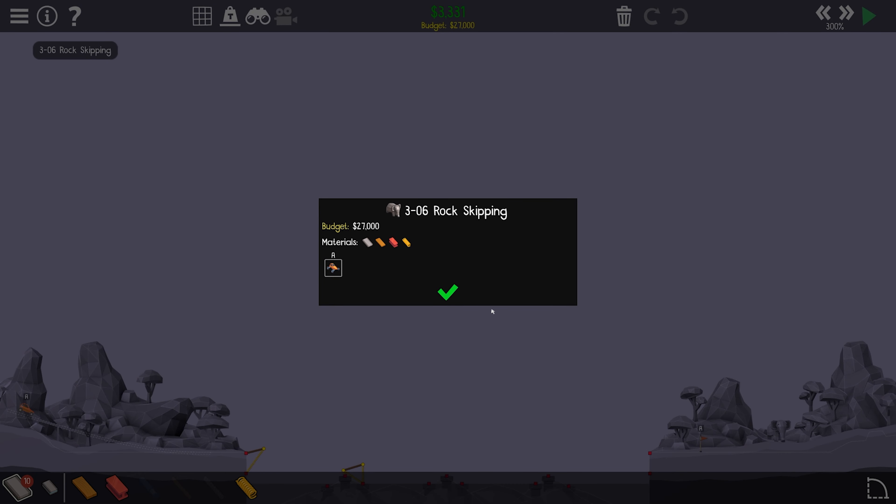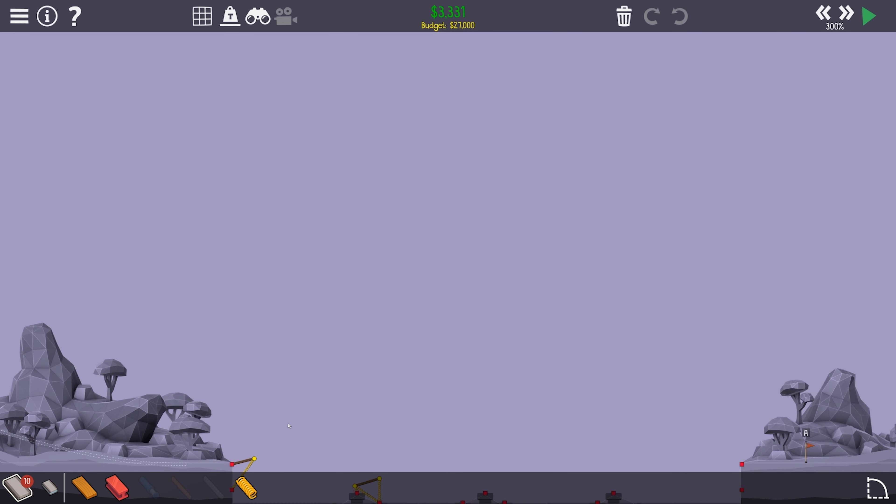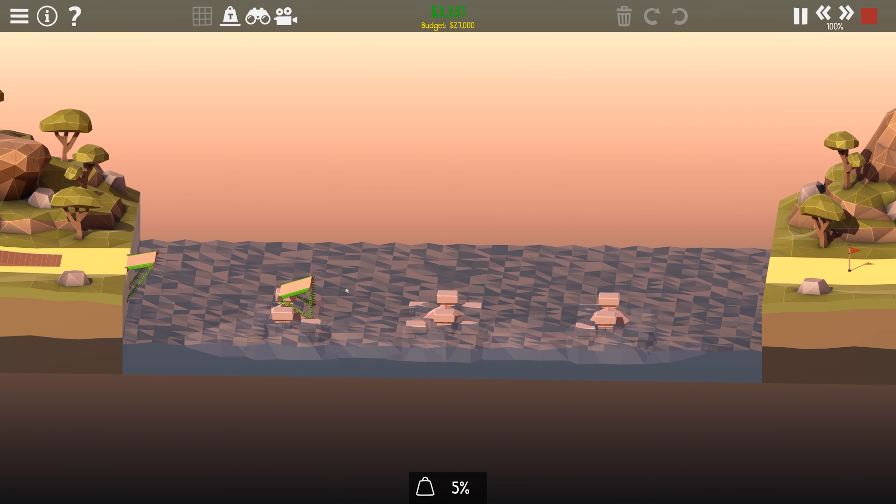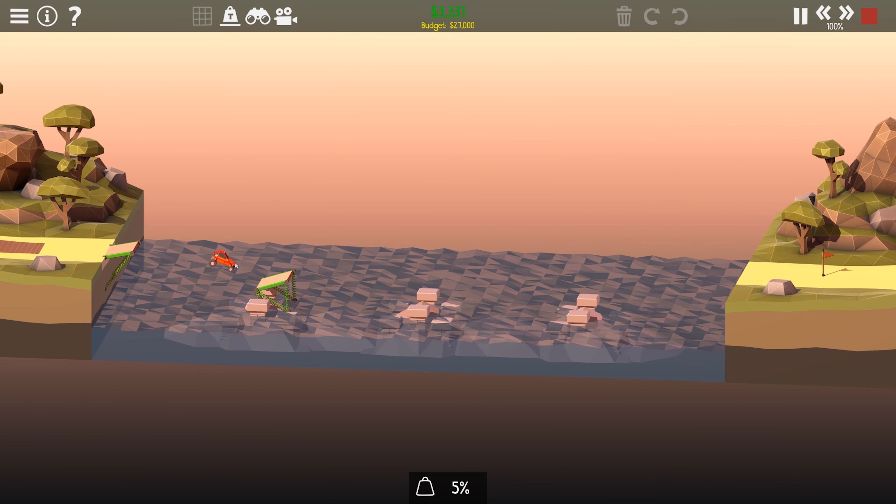We're going to go do some rock skipping. You should have seen some of this at the end of the last episode and I was already kind of prototyping what I think I might want to do with it. But I'm not 100% on it.